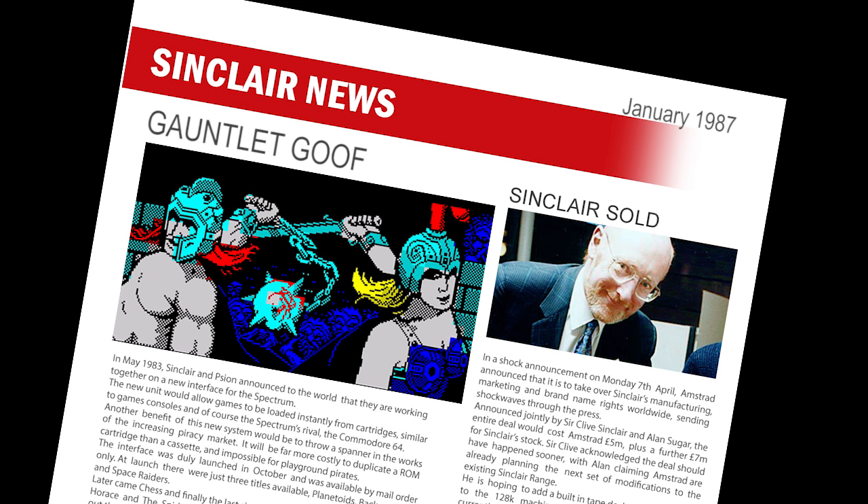It seems that some versions of the recently released game Gauntlet by US Gold will not load on the newer Plus 2 machines. US Gold informed users to be careful when buying the game because there are two versions currently in circulation. The ones with the black coloured inlay will not work on the Plus 2 or may have Kempston joystick problems. You will need to make sure you buy the one with the buff coloured inlay if you've got a Plus 2 machine.